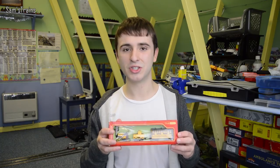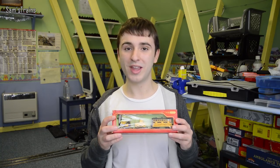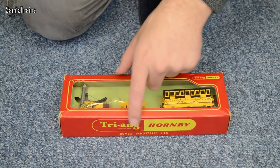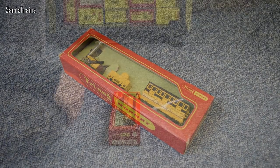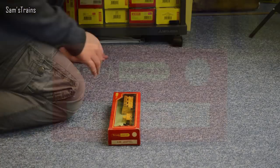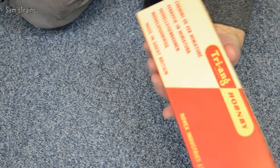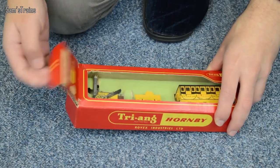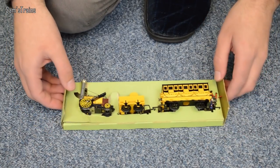Today I'm going to be unboxing this and showing it to you again, but this time in pretty much perfect condition. I'm going to get this reviewed and then we're going to have a nice Triang running session with some other classic Triang locos. First of all, let's have a quick look at the box - as you can see, this is the Triang Hornby packaging, which basically dates it to about the late 1960s, perhaps the early 1970s. If I show you the end of the box, you can see this is the R346 Stephenson's Rocket train, and it really doesn't give you any more information than that - not even on the back. It just says made in Great Britain.